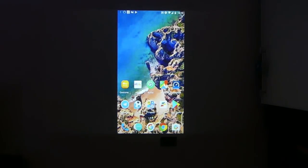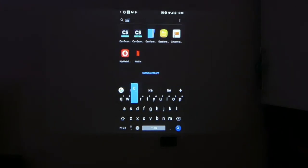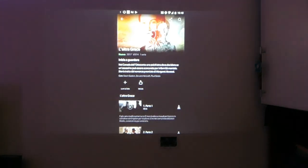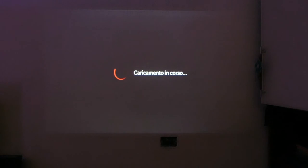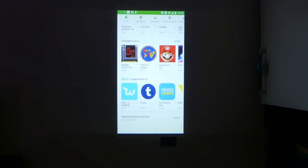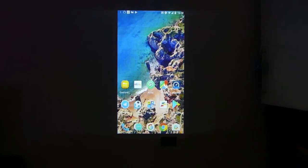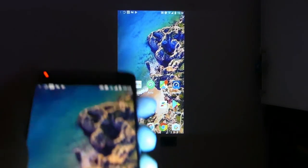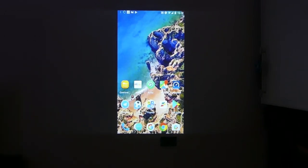For example, do we want to watch Netflix? We go to Netflix on our menu, press play, loading in progress, and the Netflix video starts playing. We can even go to the Play Store — everything we see on our smartphone is reproduced on our wall.